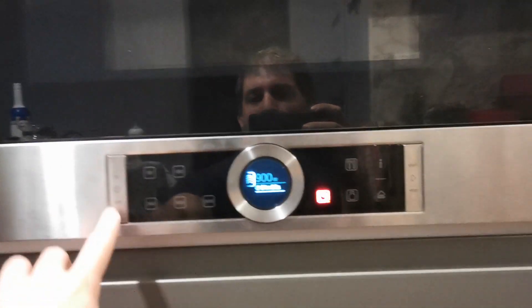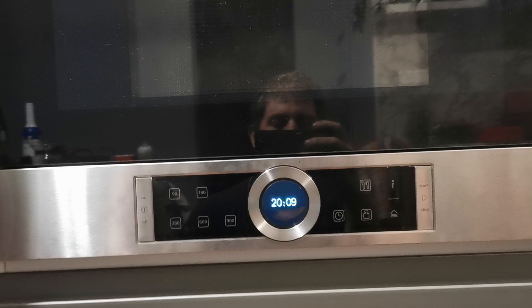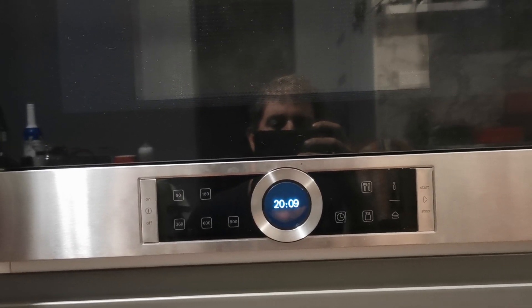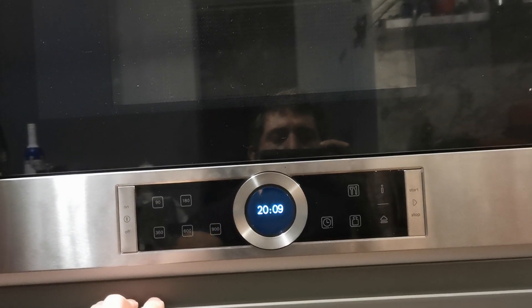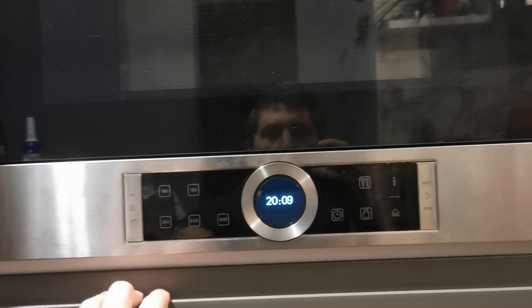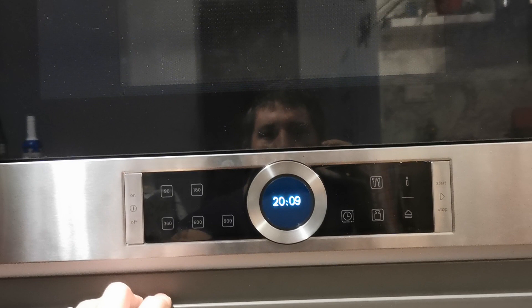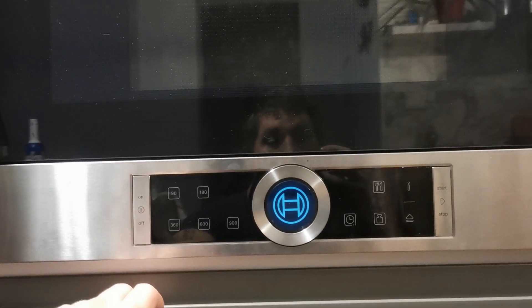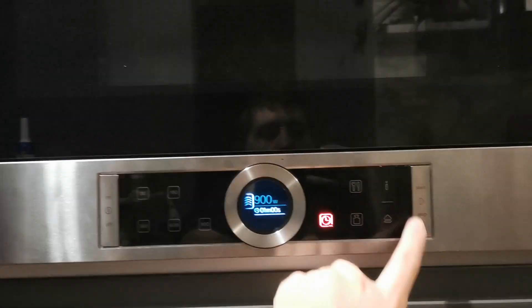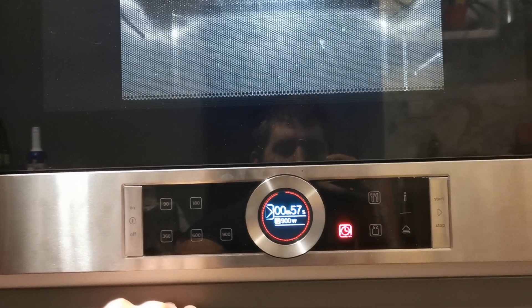This type of microwave is usually a little bit slower than a microwave with mechanical doors, because to start using it you need to press more buttons. First you have to switch it on, then wait about two seconds, then press the start button and the microwave begins heating.